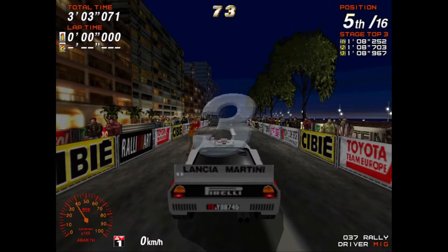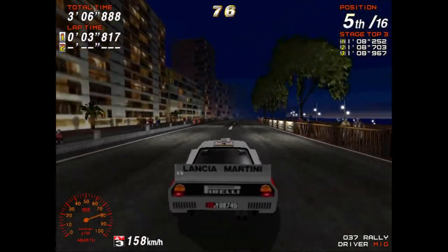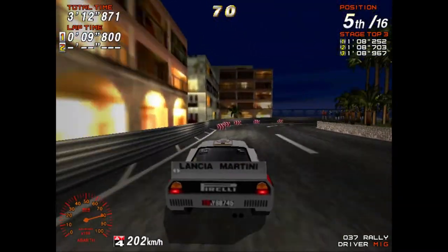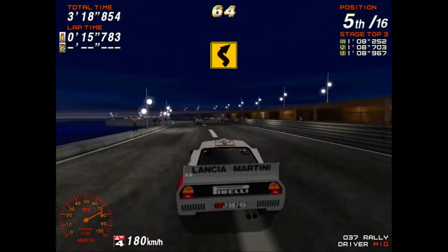3, 2, 1, GO! 200! Medium right! 100! Caution! Hairpin right! 50! Medium right! 100! Medium left! Medium right!